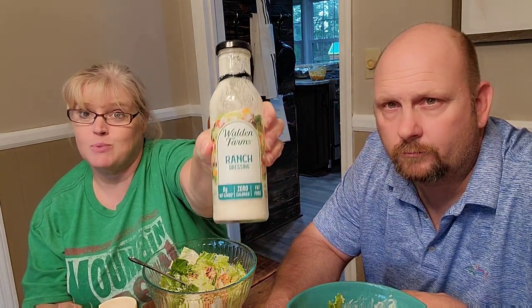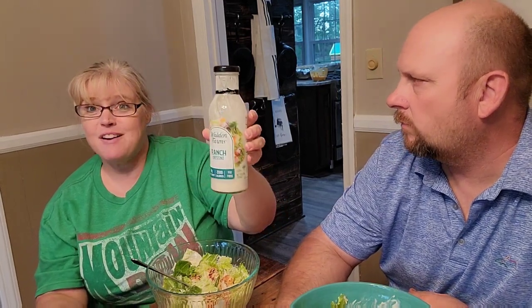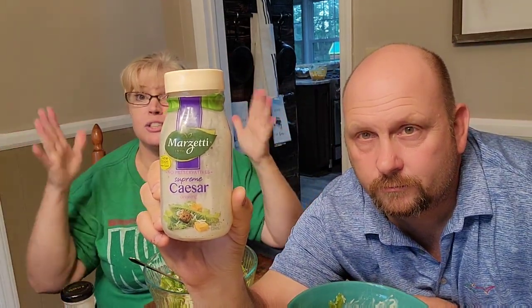What makes this healthy is Walden Farms Ranch — this is actually a Caesar salad. This dressing has zero carbs, zero calories, fat free, gluten free, and no added sugars. I put two tablespoons of this in the bottom of my bowl, along with one tablespoon of full fat regular Caesar dressing — Marzetti — mixed the two dressings together. Then I added the romaine lettuce, stirred it up, then cooked the chicken and sliced it up and put that on top. I finished it off with a tablespoon of regular shredded Parmesan cheese.